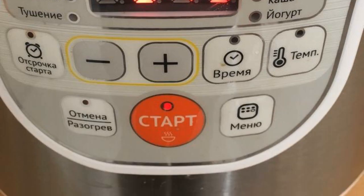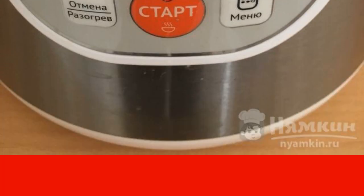The cooking time is 40 to 45 minutes. Press the start button and cook until the end of the program. Drink to your health.